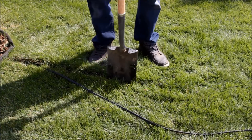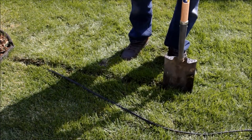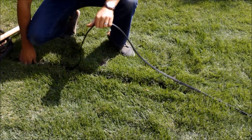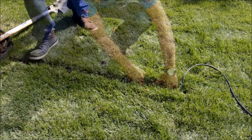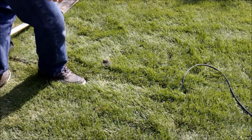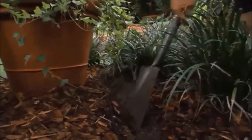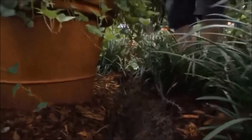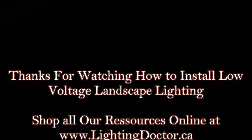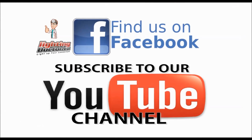Burying the wire is also quite simple. There's no specific depth it needs to go, as long as it's deep enough that you're not going to interrupt it down the road. We simply use a flat-sided spade shovel to cut a small trench and lay our wire down, then step over it — within a couple of days you won't even know it's there. In the mulch, simply pull back the mulch, place your wire, and use some landscape-safe staples to secure it. I hope that gave you a good idea of how to install low-voltage landscape lighting, and for more tips go to YouTube and search 'Lighting Doctor.'